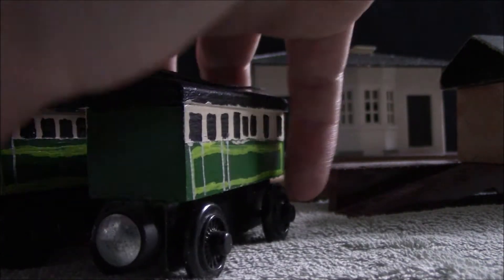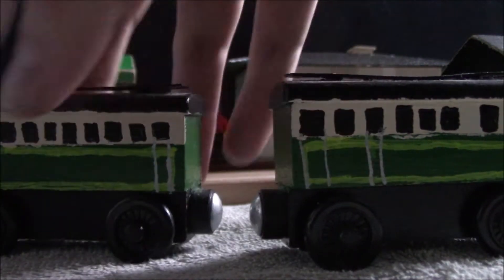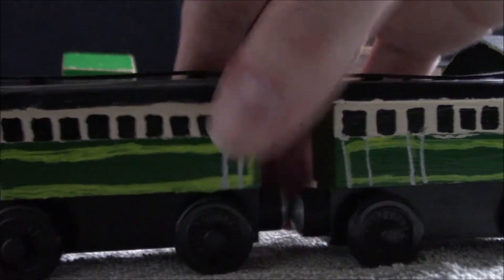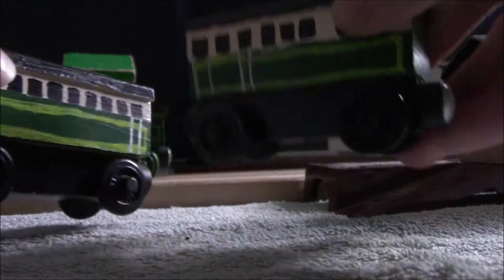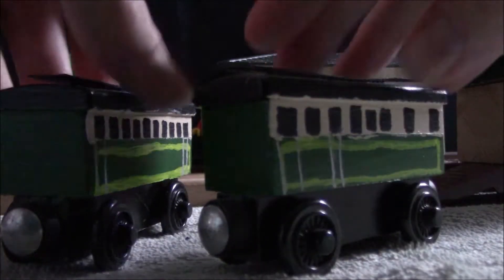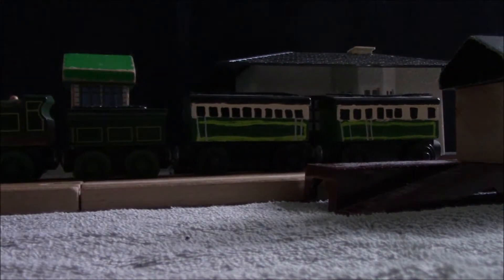Overall, for being like my first custom coaches that I put a lot of effort into, and despite them really only being meant for one episode of my series, I'm pretty proud of these guys and I think they turned out looking quite nice. So put those back on the track and send Emily off, and we'll move on to the next ones.